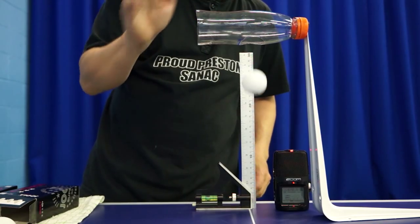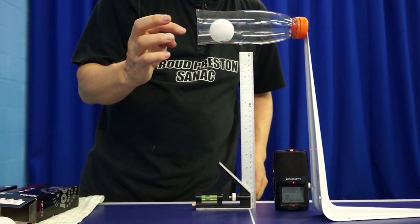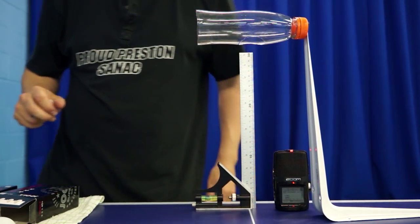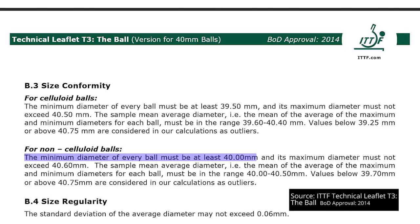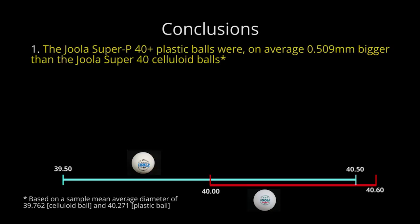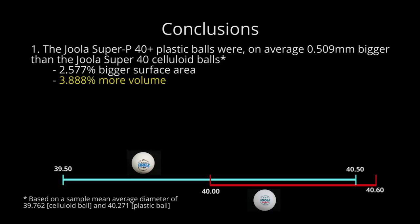After our bounce test, when plastic balls randomly got stuck in our drop bottle, I was concerned about how round these plastic balls were — or to be more accurate, weren't. And while both balls pass our tests in this category, there's no getting away from the fact that the plastic ball is bigger than the celluloid ball, which isn't surprising when you consider that the ITTF has set the minimum size of non-celluloid ball to be 40mm — 0.50mm more than the minimum for a celluloid ball. This increase in size translates to a 2.577% bigger surface area, 3.888% more volume, and a circumference which is 1.281% bigger for the plastic ball, all of which will impact how the plastic ball travels through the air compared to the celluloid one.